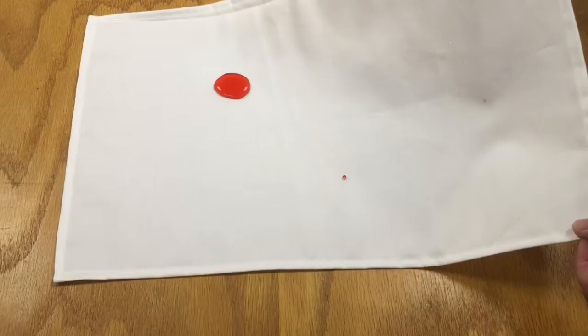Hi, I wanted to show you red dye on silk. This is pure white silk and the reason why you should have it protected is so you don't get permanent staining.